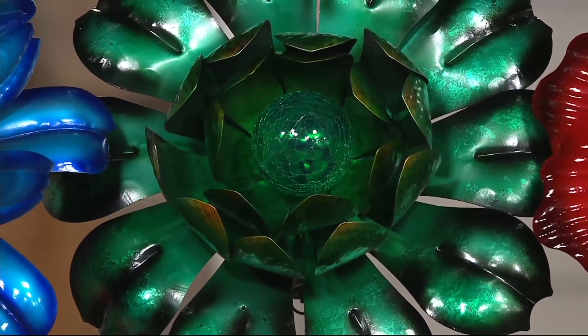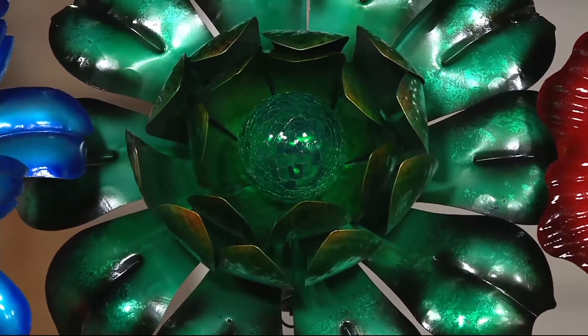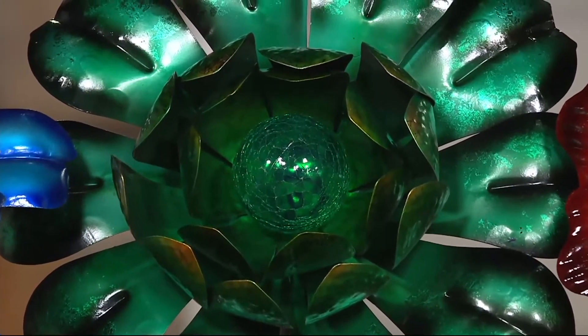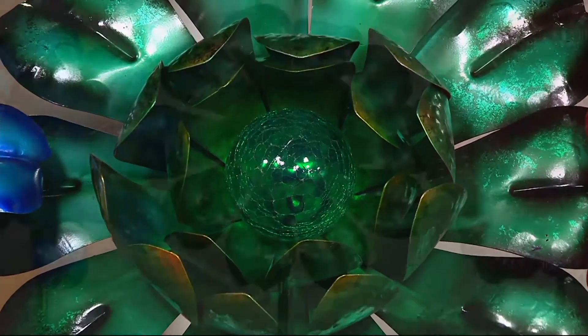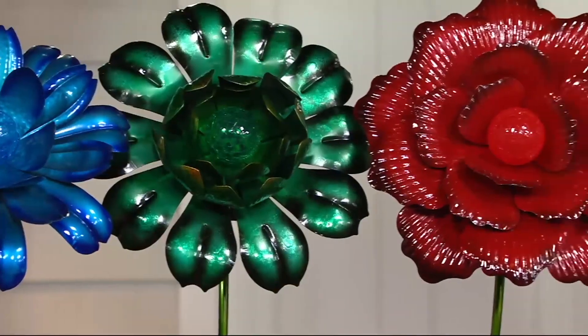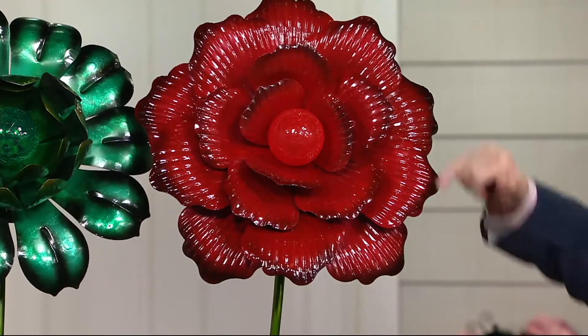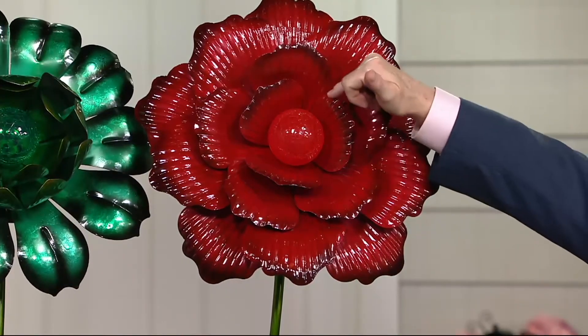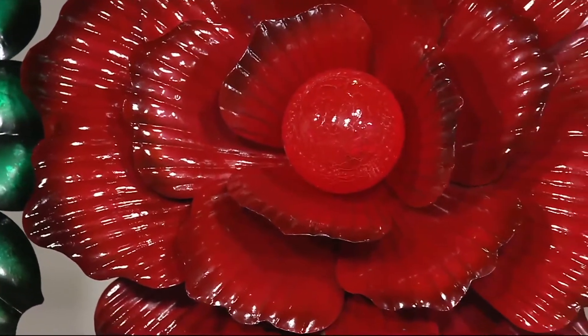It's only March, but because they're hand done it takes months for us to refill. So this could be the last time that we see the green until next year. And then the last one that we have almost looks like a poppy — that pop of red is beautiful. It kind of has little ribs in it and a little different dimension to it.